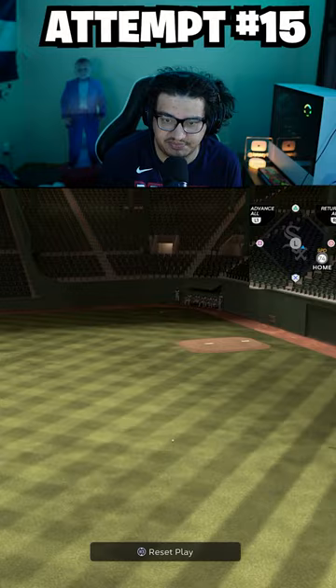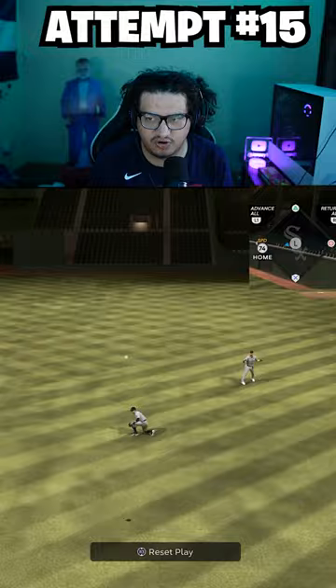This actually might be it right here — and there we go! There it is, easily. W comment — let me know what you want to see next, boys.